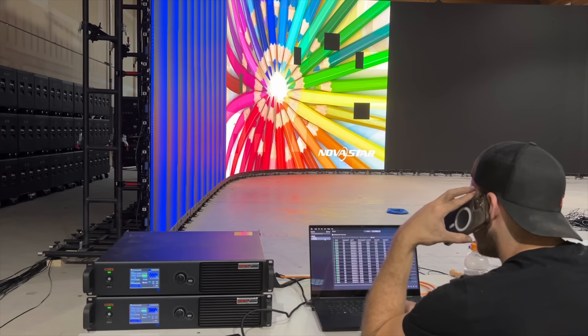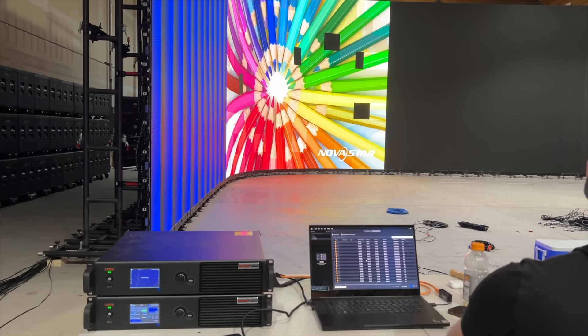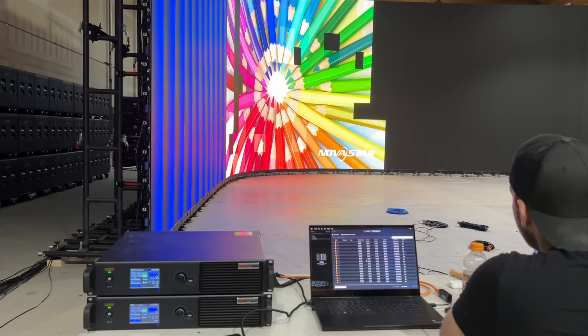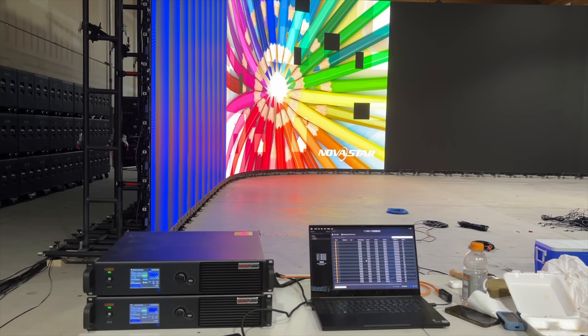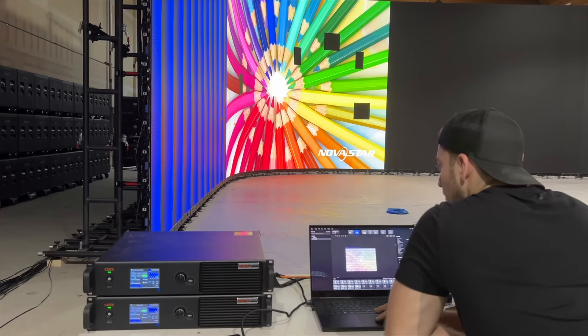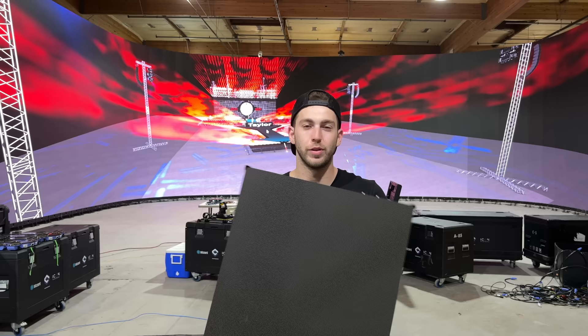You pick one panel in the software, copy it — it stores in the processor — then paint or paste it onto the other panels. You can select multiple columns or the entire wall at once. This takes a while; you're basically resetting the firmware of each panel. It looks like your wall is glitching out when it happens, but it's worth the wait. Without doing this, you can tell each square apart because none of them are absolutely perfect until the painting process. And no, we're not talking about literal paint — it's all digital.